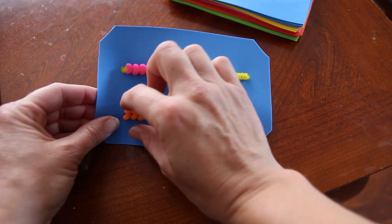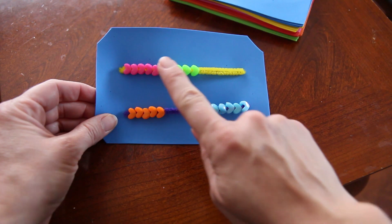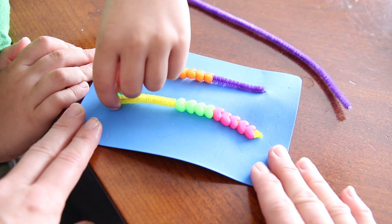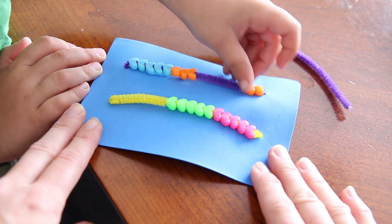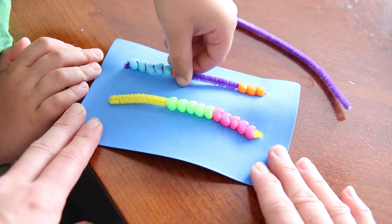Rekenreks are a great way to help your kids practice with the numbers 0 through 20. With the number lines, you can actually move the beads over, count as you go, and they can see the difference between the number 5 and the other numbers between 5 and 10. A Rekenrek is great for all kindergarteners, first graders, and second graders. It helps them understand the numbers between 0 and 20, and helps them with addition and subtraction.